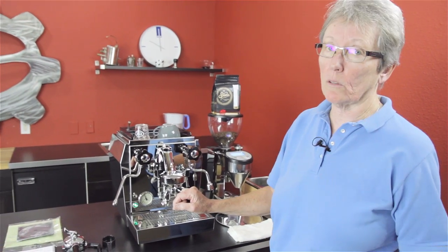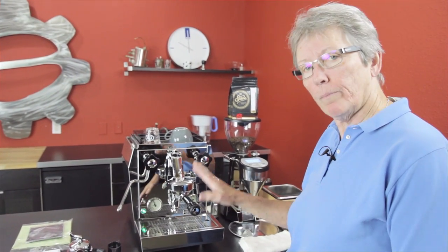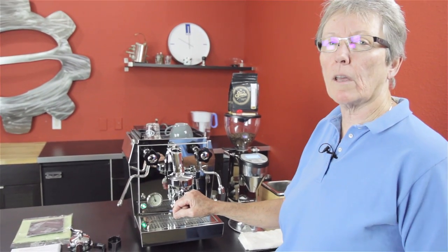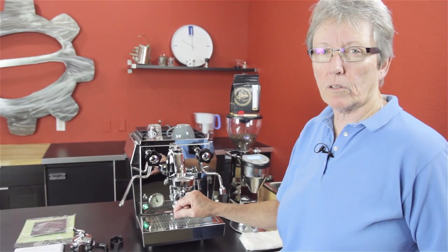Since the Apartamento's been getting all the love lately, and the R60V, these guys are feeling a little neglected, and I don't like that. So I want to go over this machine, go over the features of it, the size and the functionality and all that kind of stuff. So bear with me here.